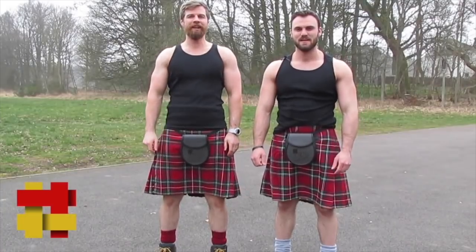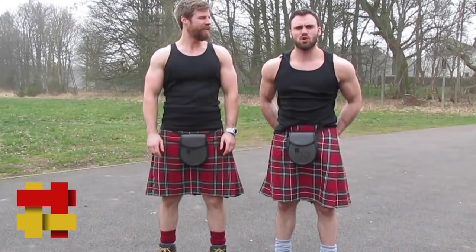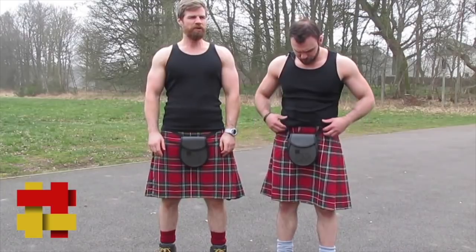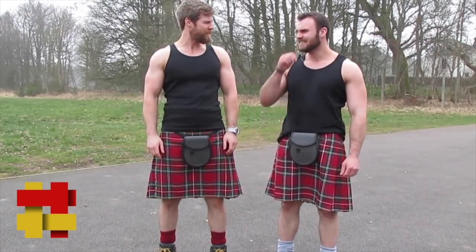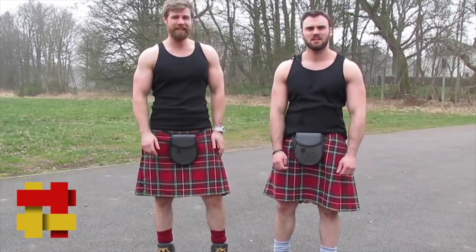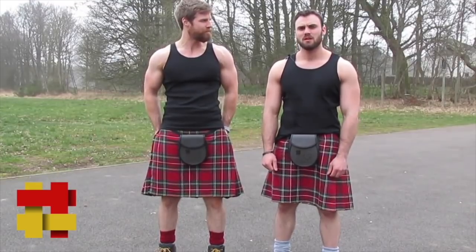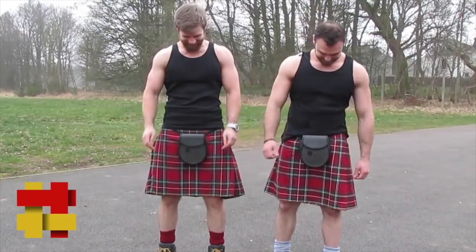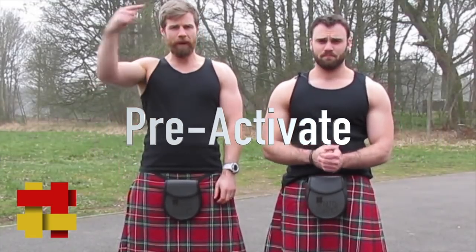Upon request, we're going to give you a glutes workout — squeeze those glutes! We've been asked a few times about how to get results like that. Anyway, we're going to show you a great glutes workout. Let's get stuck in.